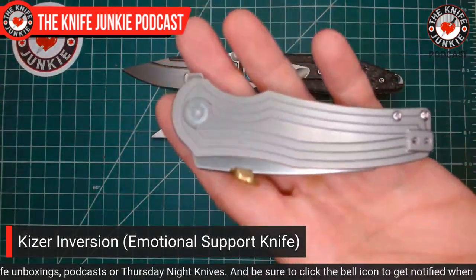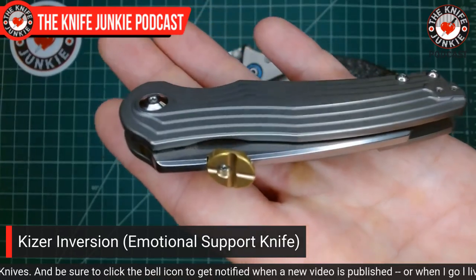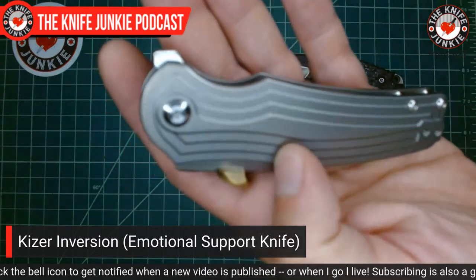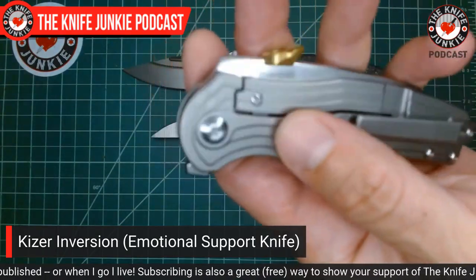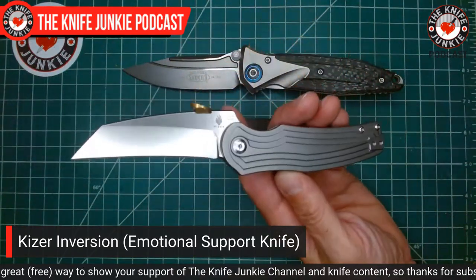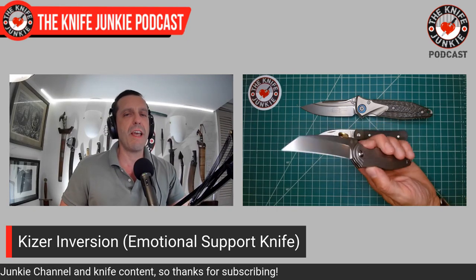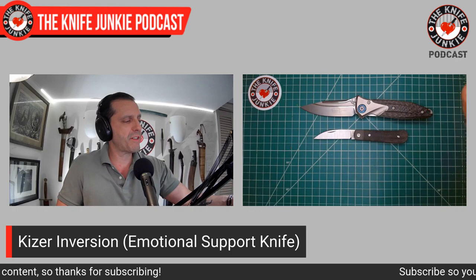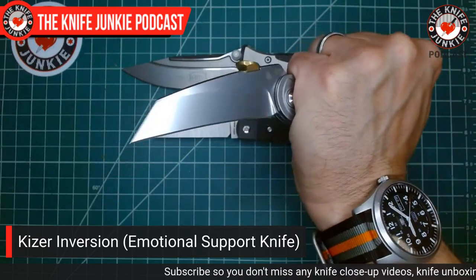For emotional support today I grabbed the Kaiser Inversion — this was a surprising one, but one I'd been thinking about. It's a Dirk Pinkerton design. Look at that really cool terrorist — a concentric pattern on the titanium — gives you really good grip but is also pleasing to the eye. You open it up and it looks inverted — the blade appears to be facing the wrong direction or put on the handle backwards. Indeed, this is a Pikal-style knife.